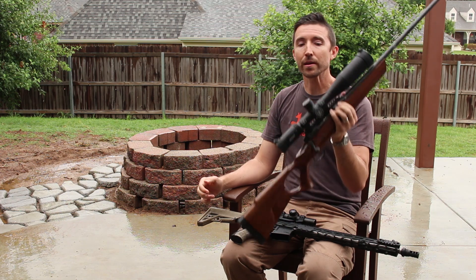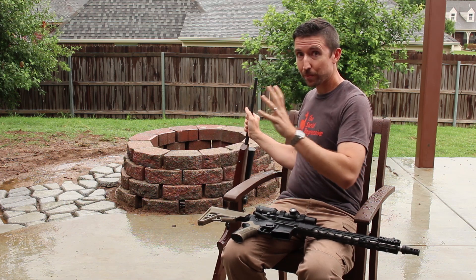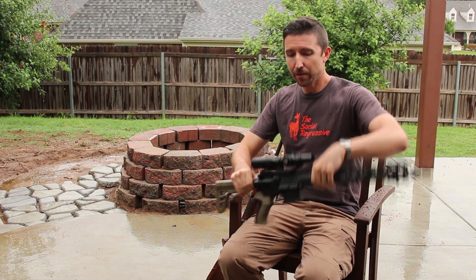I haven't thrown them in the water or anything, but they sure can handle rain and nothing happens to them. So if you are wanting to pick up a scope that you absolutely know is going to have some kind of waterproofing to it, go check out Bushnell's catalog.